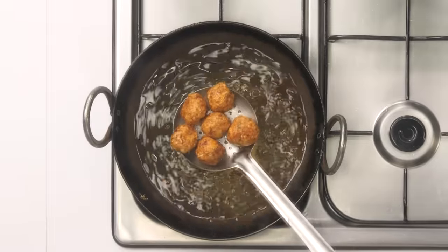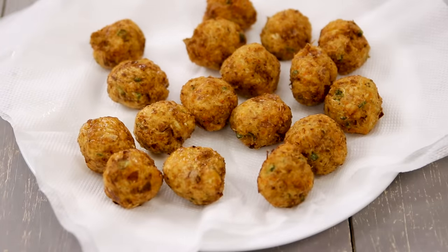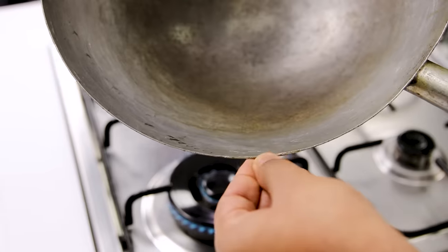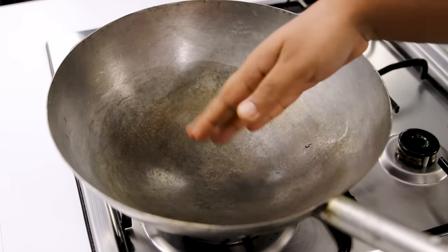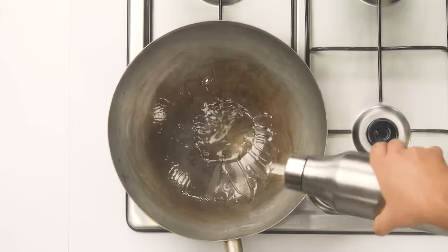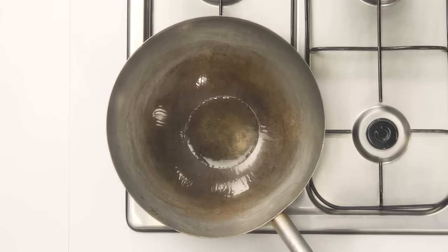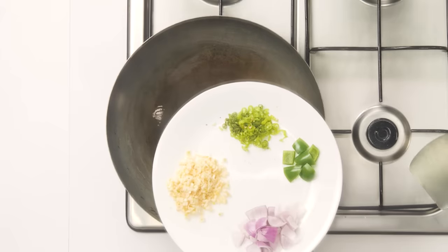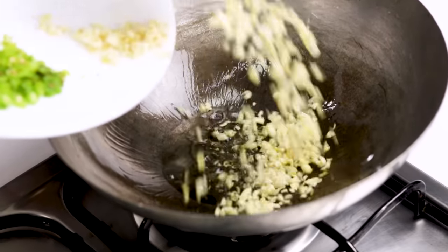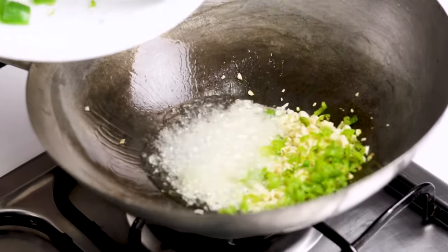With the manchurian balls done, let's make the gravy. We are going to heat up a large wok or dekchi to very high heat. Once it is super hot, add oil from the sides — I am taking two tablespoons of oil. The oil will get hot instantly and that's when we add the garlic. Garlic is the main ingredient for the gravy manchurian — I am taking four tablespoons of chopped garlic along with three to four finely chopped green chilies.